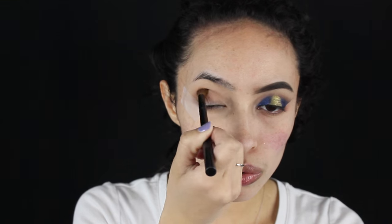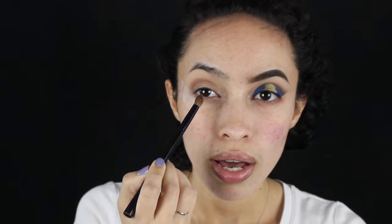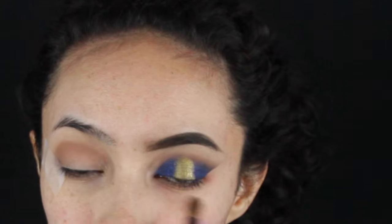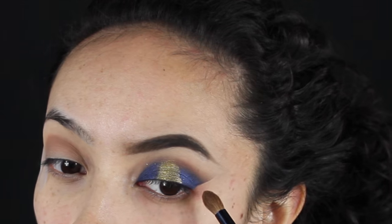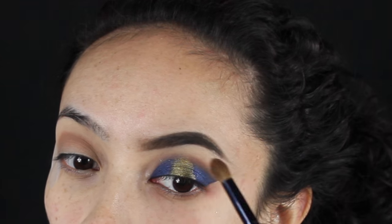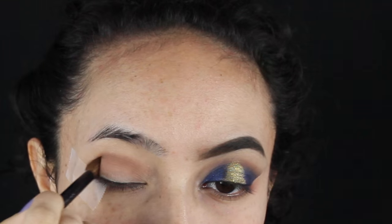I'm just going to use windshield wiping motions in my crease and take this into the inner corner of my eye. I really want it to transition from the blue up into a brown neutral tone so that way it's not just blue. You really want to make sure that you blend this in.